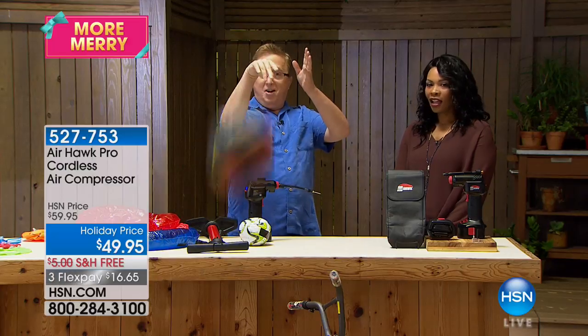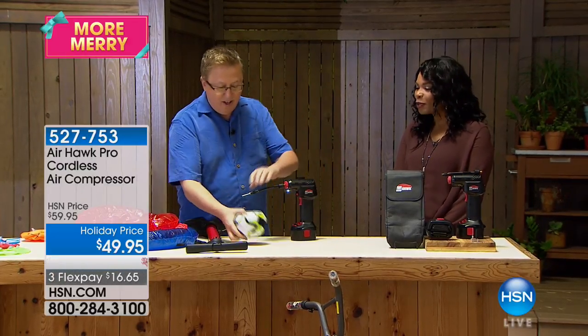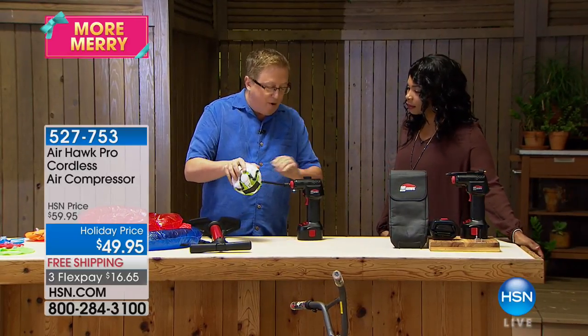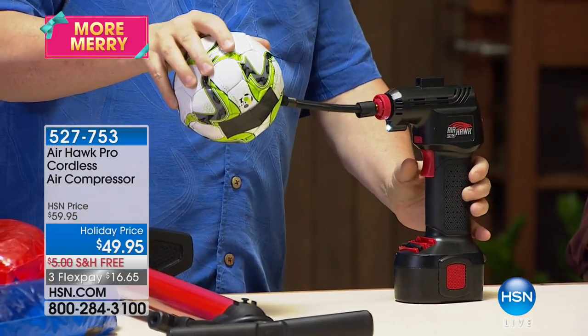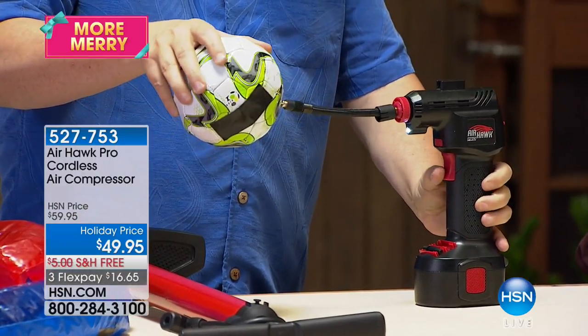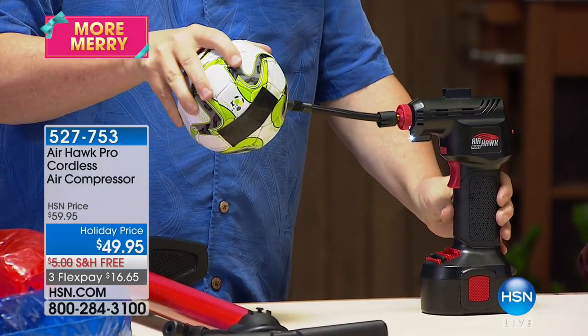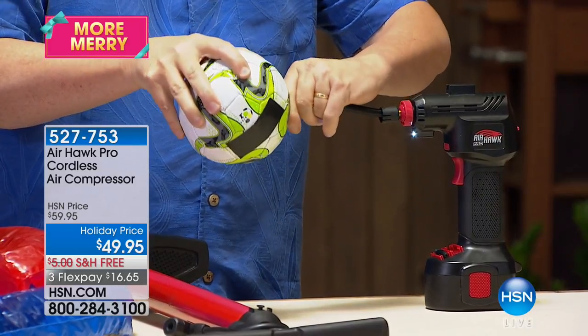Now you've got the perfect basketball and the perfect shot. That was as easy as it could possibly be. Let's do it again — how about soccer balls? How about when you're going with the kids to the soccer match? You want things inflated so easily around the house. You can use it on the road. Look at how fast it is — so quick and easy.